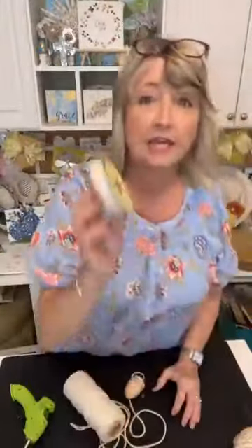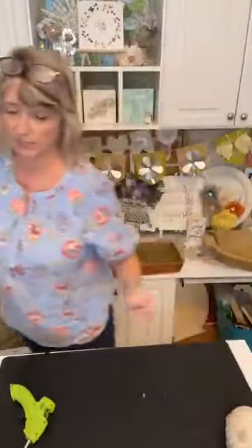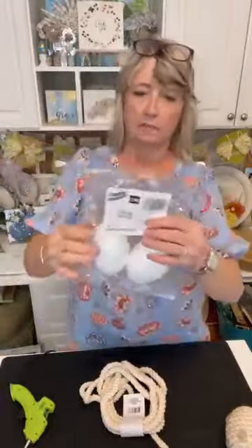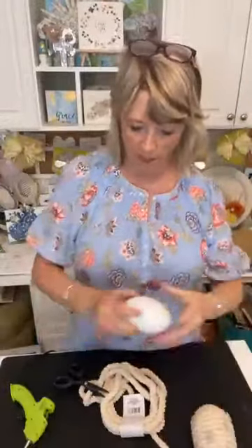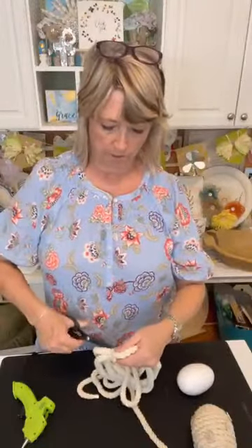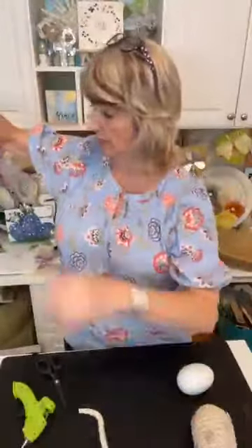Let me show you how to make this — super easy. These are Dollar Tree items that it starts with. I'm 99% sure I got these large styrofoam eggs at Dollar Tree, and that's what's inside this. It looks a lot larger once you have your Dollar Tree rope on it — that makes it bigger. I have two pieces of rope here in case it's not quite enough.